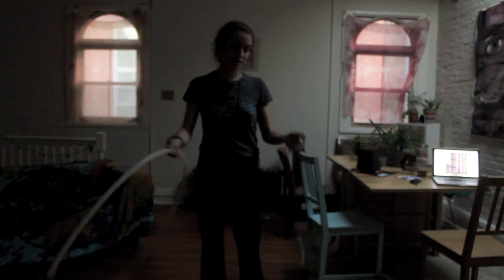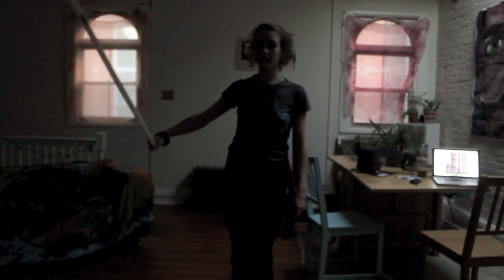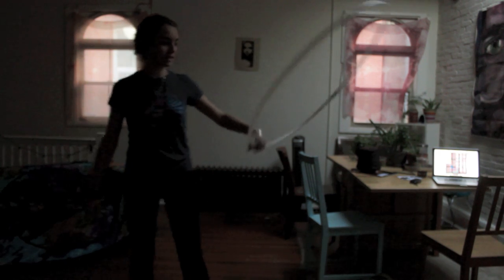That's front and back. Sideways is a similar thing — you're just going to move your body so that the hoop is out to the side. You can do this with your right or left hand. Tilt it in and then you're just going to step out like this.